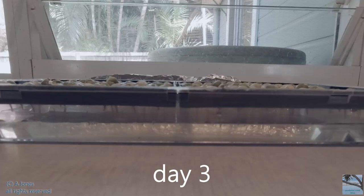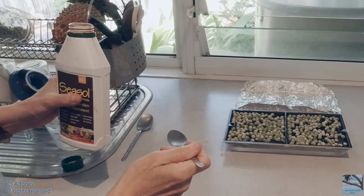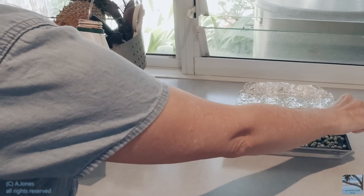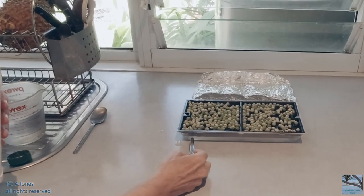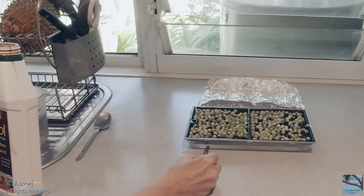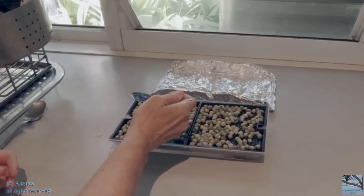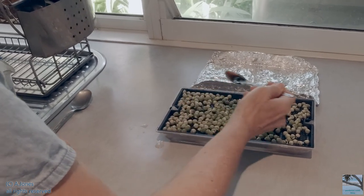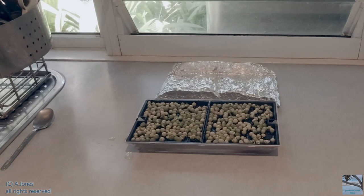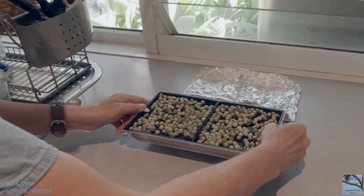You can see the shoots and their roots. So it's day 3 and I'm just getting inside maybe a teaspoon of liquid seaweed solution. I'm going to pour it into each little hole here, and then it will drain down to where the water is. I'll tip it a little bit so it's equally distributed in the water tray.